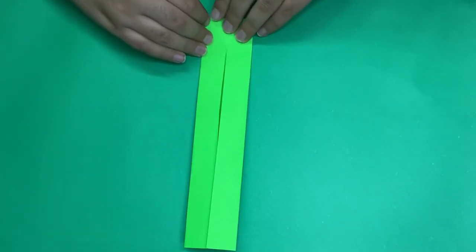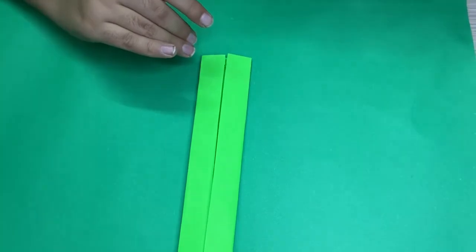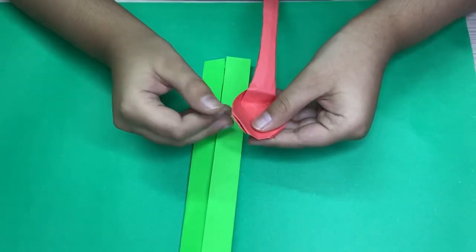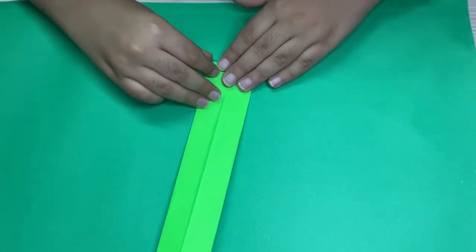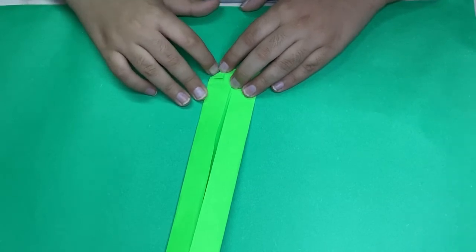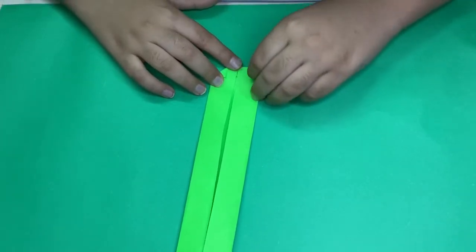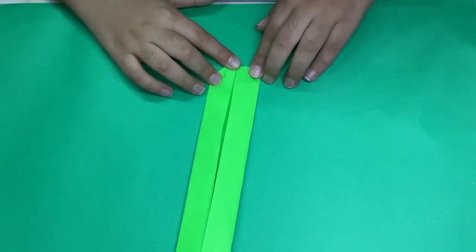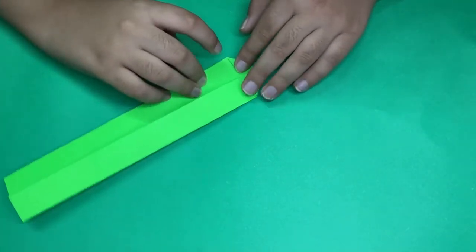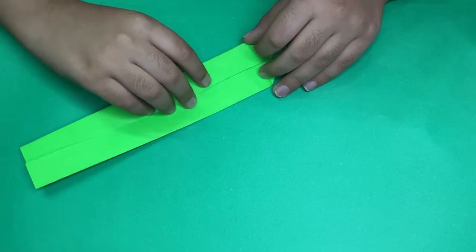Now let's begin curving the spoon. You see this part here — we're going to form that. I think about this much should be good. So we're going to fold this side and repeat here, and now fold this to the center.